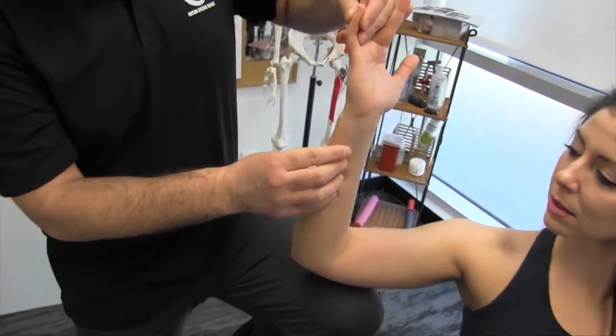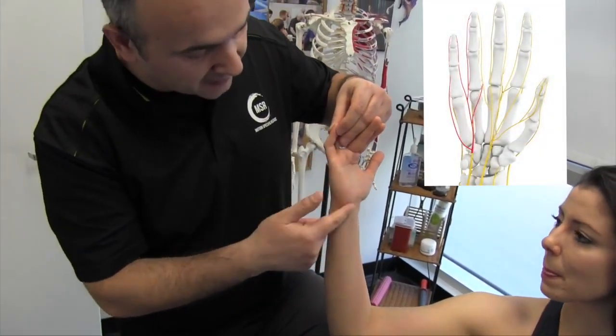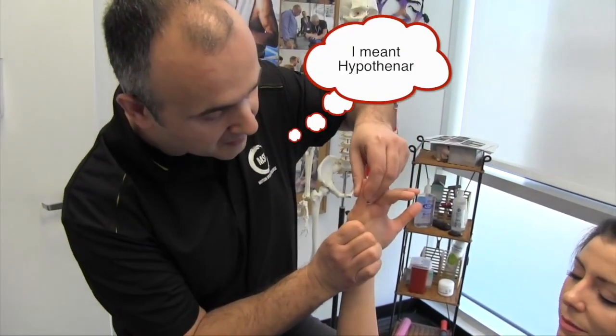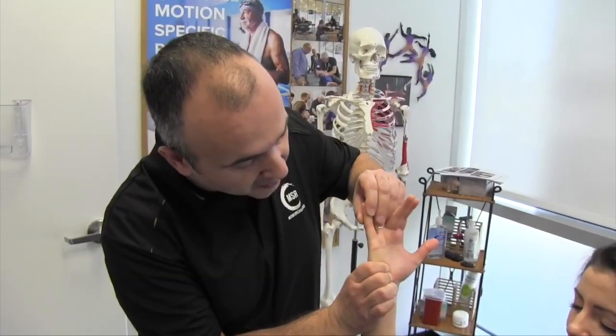A neuropathy of this nerve is associated with motor weakness of the fourth and fifth digits. It does innervate three muscles in the thenar as well, so we want to get in there and also free up any restrictions in the palmar area.